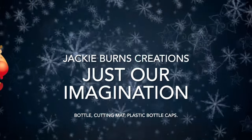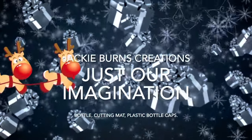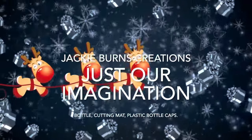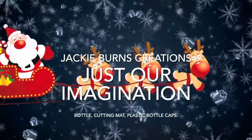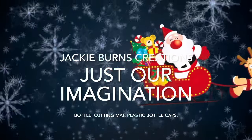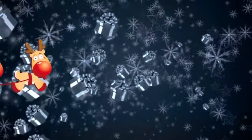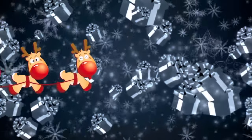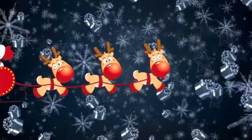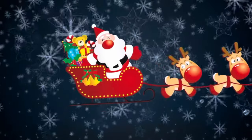Hi everybody, I'm Jackie from Jackie Burns Creations. Today we are doing Just Our Imagination, and this was a crazy fun one. You had to use a bottle and a cutting mat, preferably from Dollar Tree, and plastic bottle caps. It was a challenge, especially with the bottle caps, but I think I did okay. Our guest host is Crafting with May, and our hosts are Brenda and Kathy Jo. Great girls, love them.